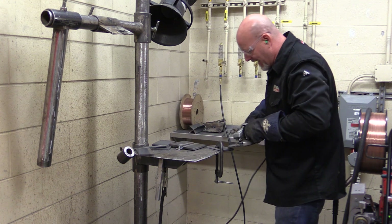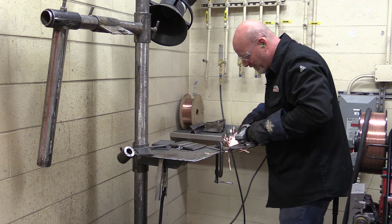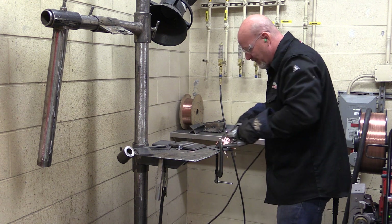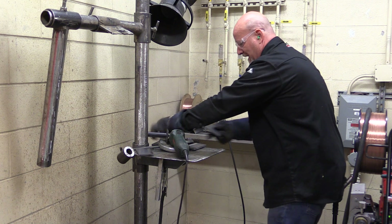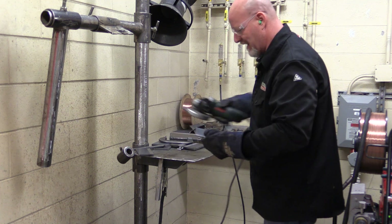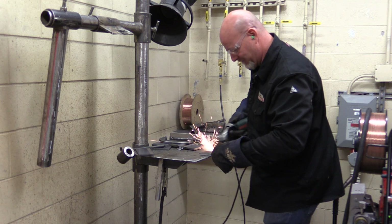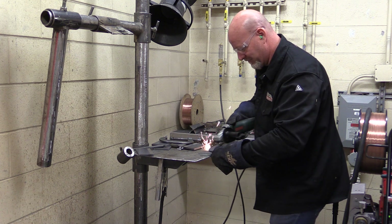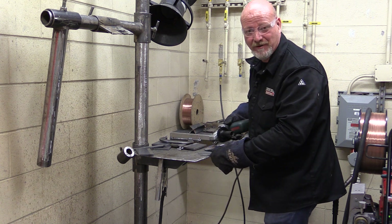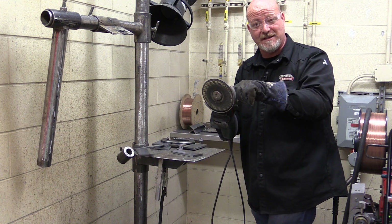Always use a third hand. Do not — I repeat — do not try to grind these off by holding the piece freehand. This piece can jump up, the grinder can catch. You need both hands on this grinder.